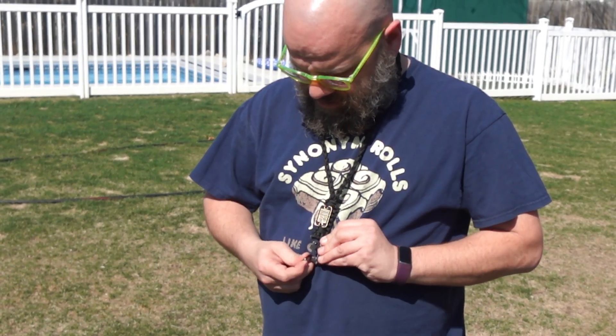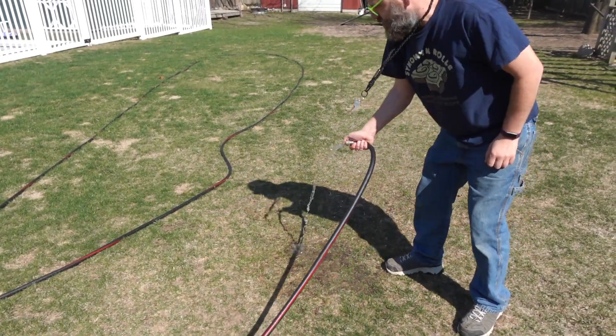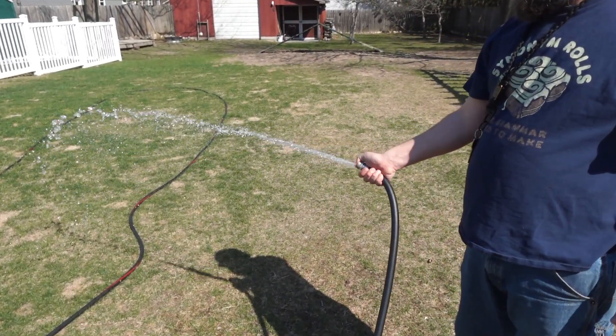The paracord on this is really soft, so it makes it really easy to wear. This is a very durable lanyard — it's going to last you a long time and hold up to all of your activities.